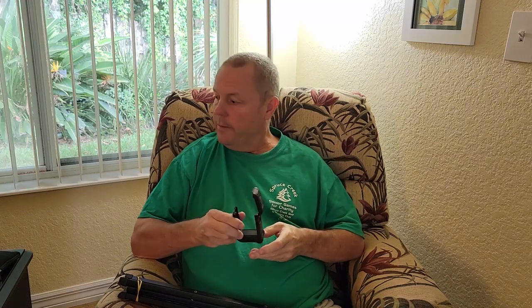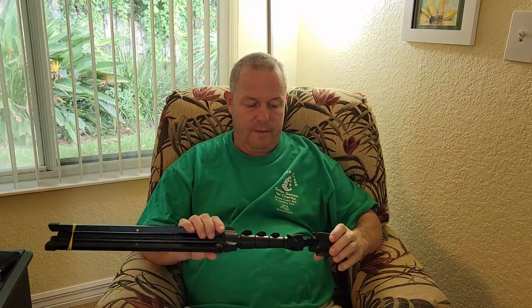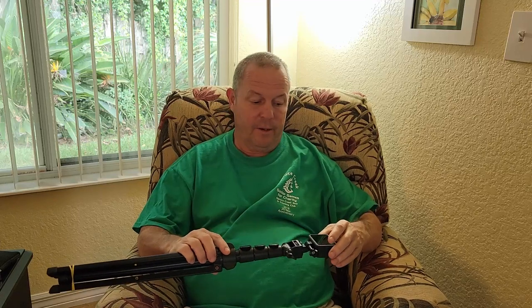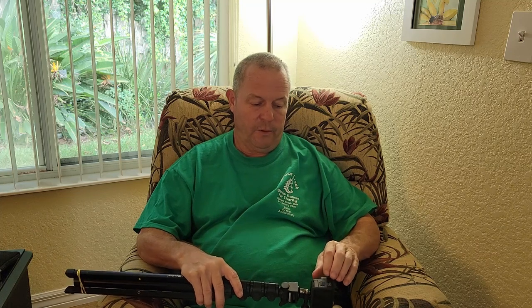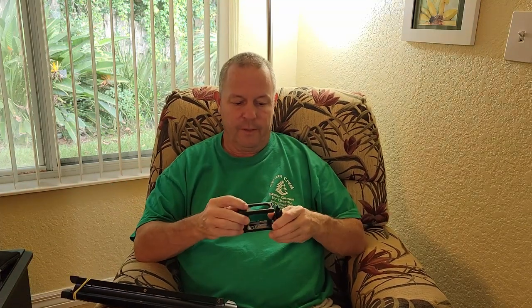A lot of people have dissed the Media Mod on YouTube, saying it's not worth the money. It was 80 bucks plus tax, so it was a lot. One reason people are mad is because a lot of their GoPro 7 and 8 accessories won't work with the GoPro 9. My speculation is that those older GoPros had the ports built right into the camera, so you probably didn't need a Media Mod for those. I've never owned one, so I'm going by what I've seen in videos.